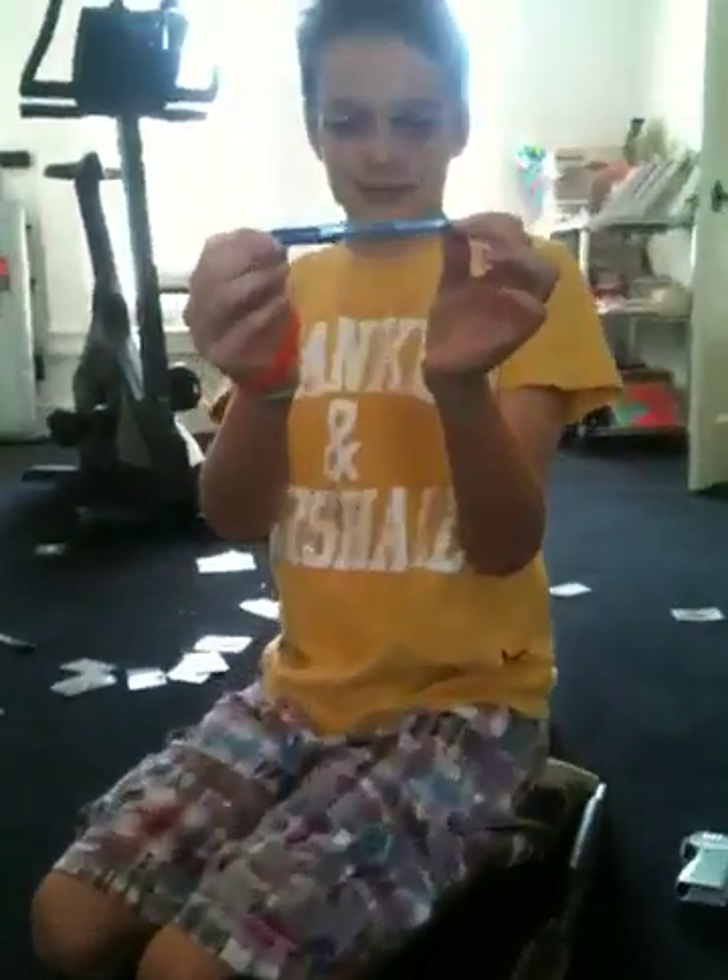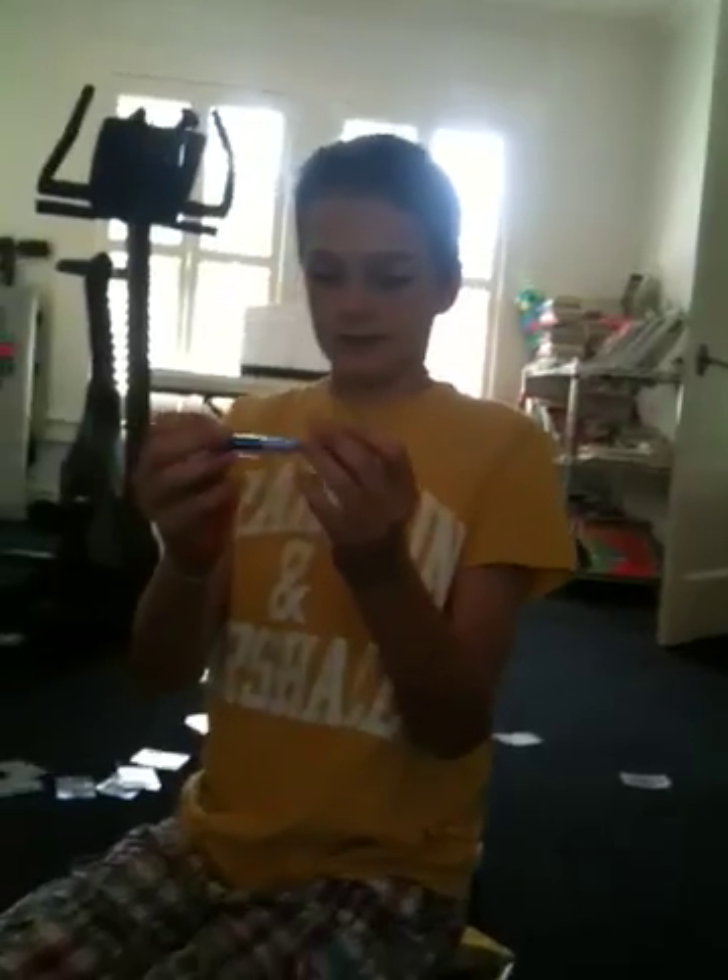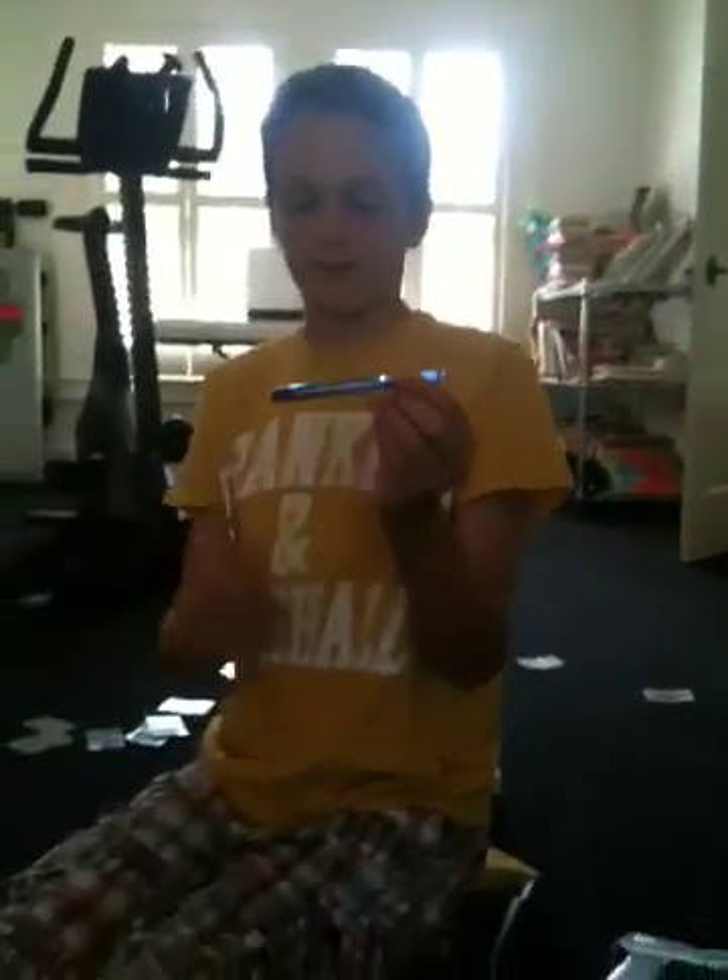The last one is only for long distance. The last one is the pen that I took apart, and this one is to pack a punch.